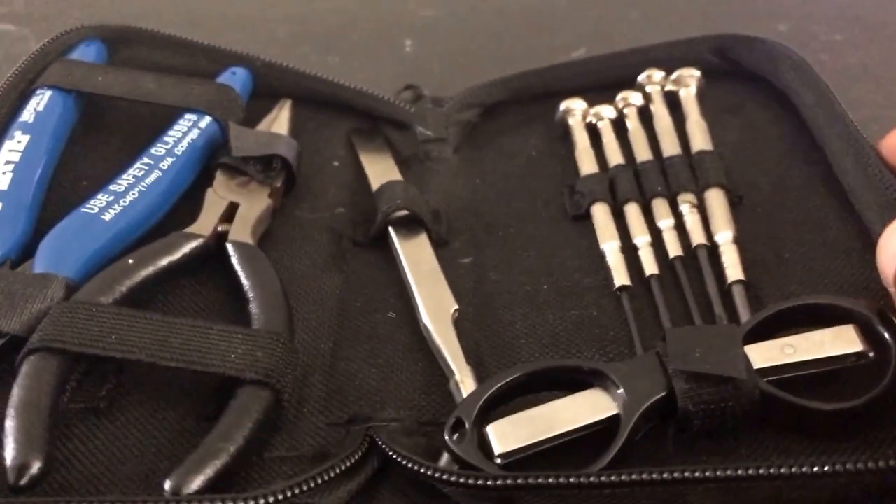Build kits are nice — they help new vapers and old vapers alike, especially people getting into building their own coils, building drippers, rebuilding tanks, or using an RBA section in a standard tank. Today we're looking at the Geek Vape build kit. For this video I'm vaping on the Crown version 3 in a DNA Triad 200 from Lost Vape.